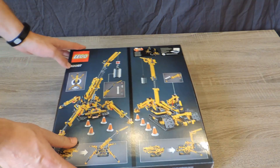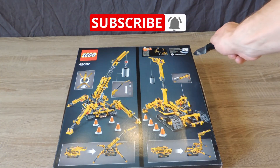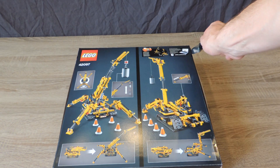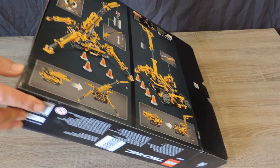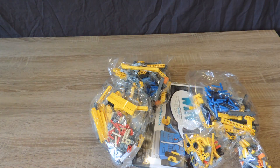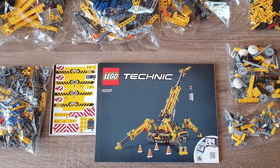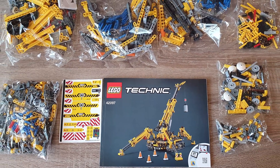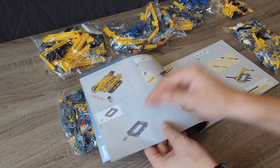Let's start with the LEGO 42097 unboxing. The box contains seven bags of bricks, the manual of the compact crawler crane, and stickers. The seven packages contain 920 LEGO bricks. The manual has 187 pages and 274 steps. The price of the LEGO 42097 set is around $100.